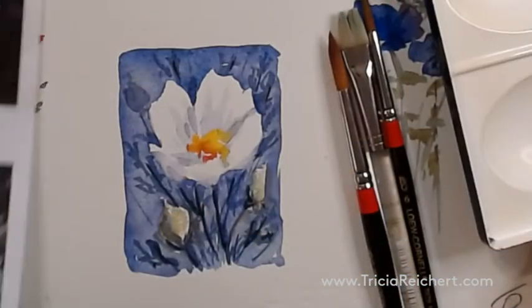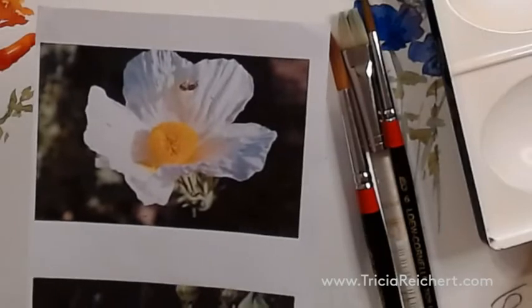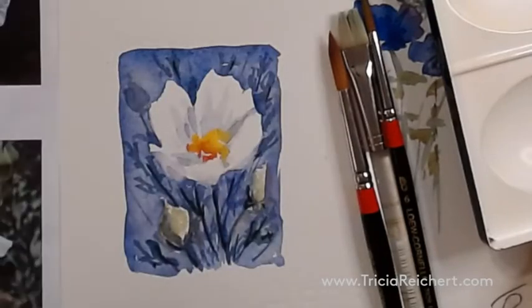This is our subject today. It's a Matile Hapapi and our source material is to the side here. This is going to teach us how to save white paper, how to mix the colors to be the right tone, and how to add a little interest in a subject like this.